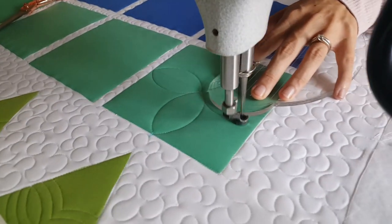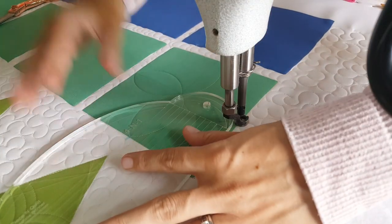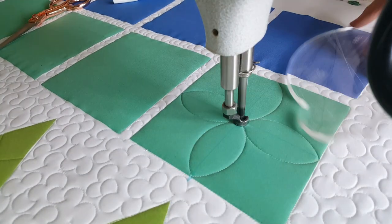From the center point I'll adjust my ruler again and stitch a curved line to the left side of the block. From that point I'll adjust my ruler again and stitch back to the center of my block.